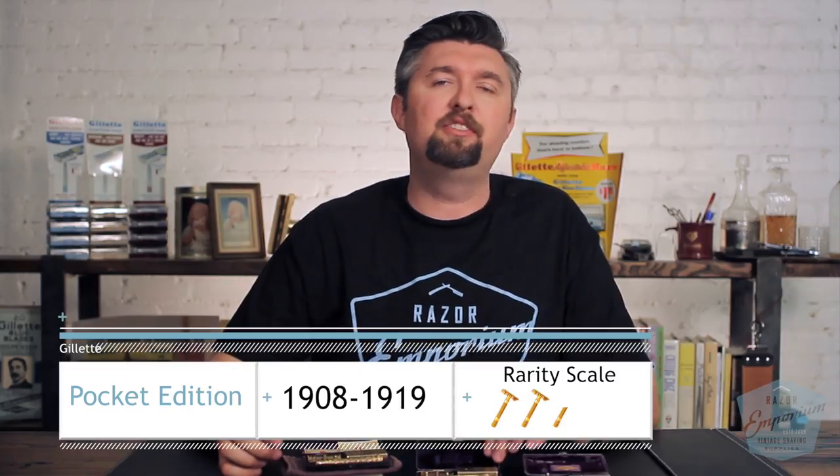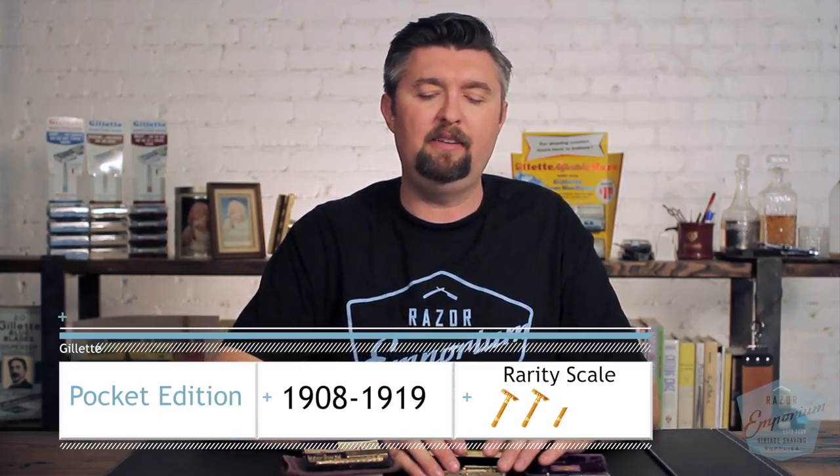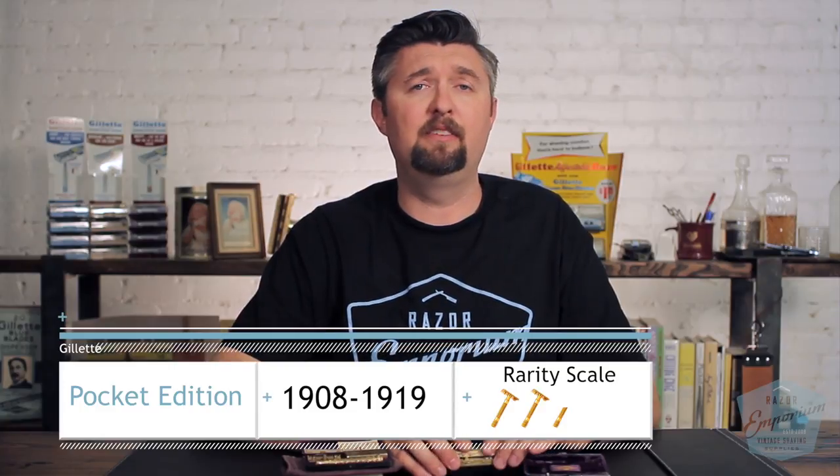These Pocket Edition razors came out in the late 1910s, like 1907, 1908-ish, and they lasted until the end of the teens, 1918-1919, right before the beginning of the new improved razors.